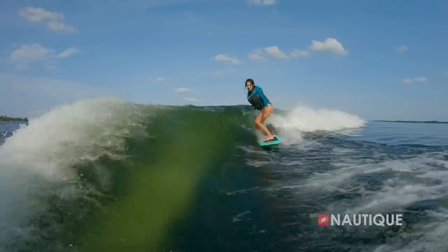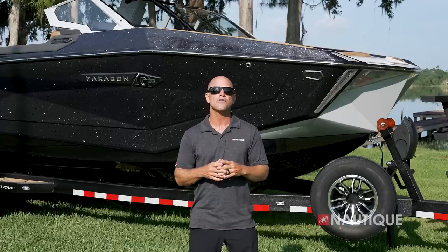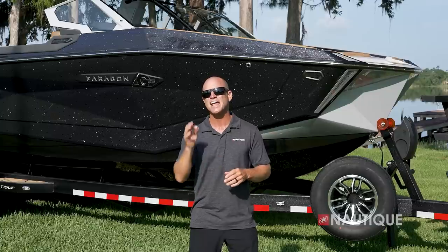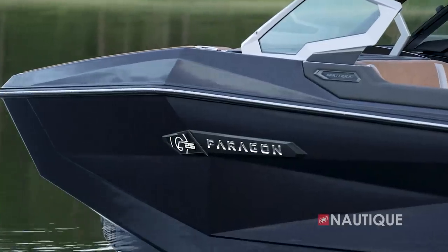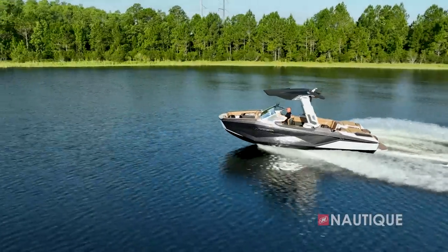After undergoing a complete refresh, one of the first things you'll notice in the all-new G25 Paragon is that it has a beautiful hull design. The new bow lines and faceted hull sides create a visual signature you'll only see in a Paragon model.